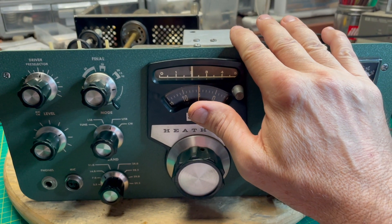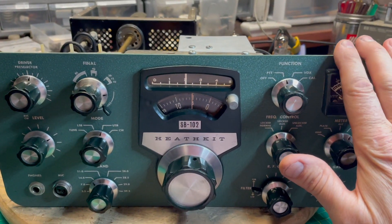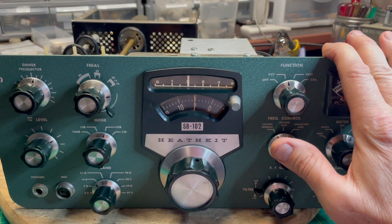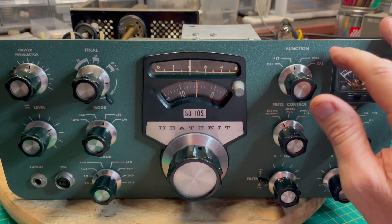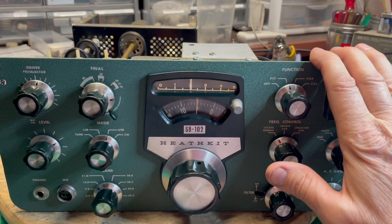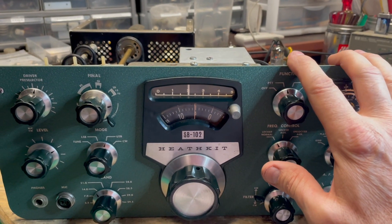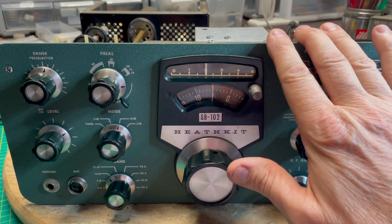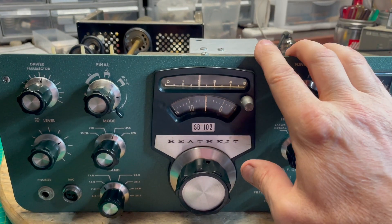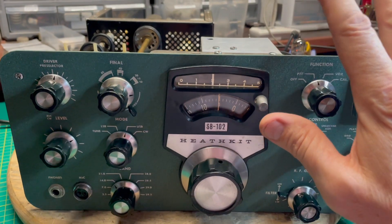One thing I haven't done yet, and maybe I should have done this a long time ago because I get this question a lot: how do you tune these things? The instruction manual leads you through it, but reading about it seems a lot more complicated than it really is. I'm going to go through the tune-up process for an SB102 — it applies equally to an SB100, SB101, SB102, HW100, or HW101. They're all exactly the same tune-up.